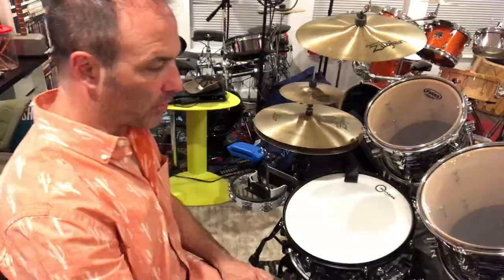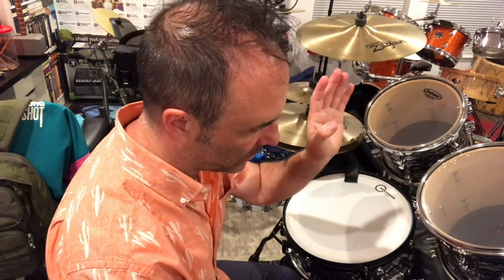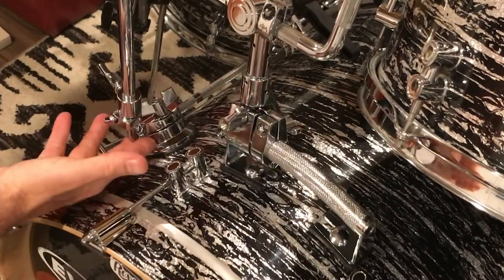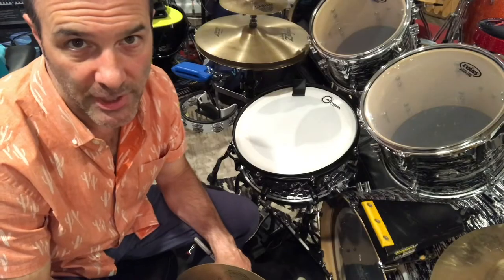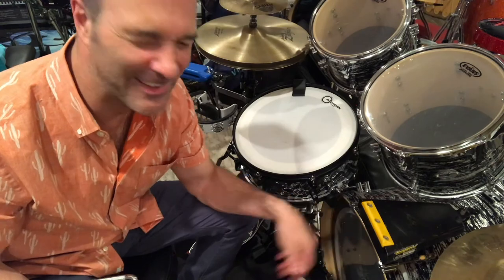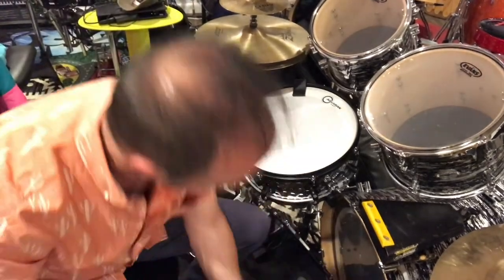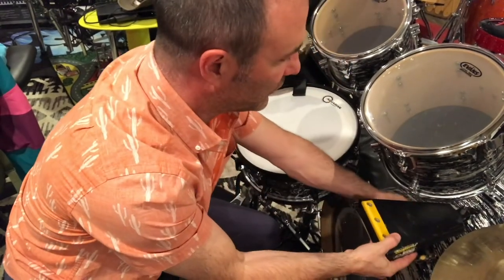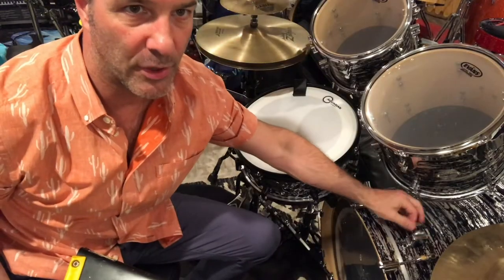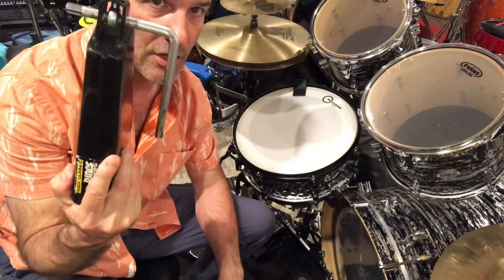The bass drum is a 22x18 — it looks a little deeper because the rims are a bit wide. I drilled holes and did the DW rail mount for the 12-inch tom. I also put a Gibraltar arm on it to hold my crash cymbal. Normally I'd put a clamp on the hoop to hold the cowbell, but I've actually broken a hoop before — cracked it from hitting the cowbell too hard, which is not fun. So in hyper-efficiency mode I drilled into the bass drum shell itself to put a little clamp there.